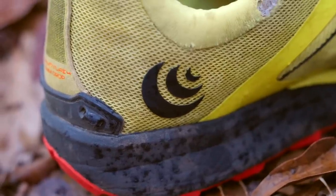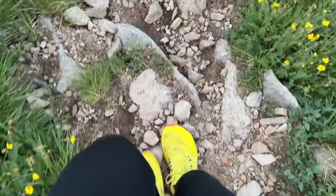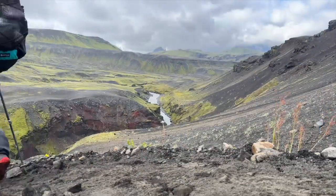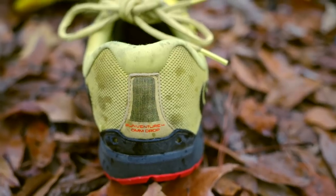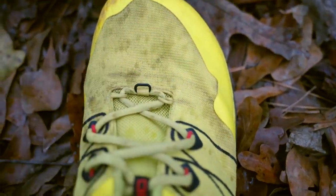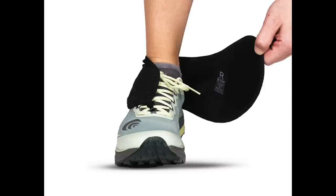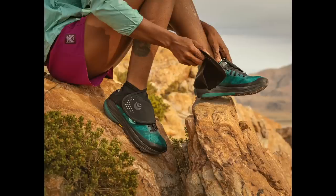Some of the features highlighted by Topo Athletic about their RunVenture 4 is that this is their most lightweight and nimble shoe designed with the trail runner in mind — the person who wants to feel the ground under their feet while hitting the trails. They also designed the RunVenture 4 to be compatible with their particular Topo Athletic brand gaiters. So if you're somebody who likes to wear gaiters, this may be of interest to you since they pair specifically with gaiters made by the same brand.